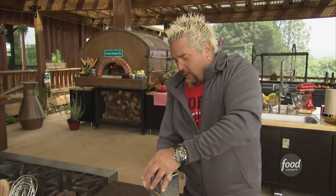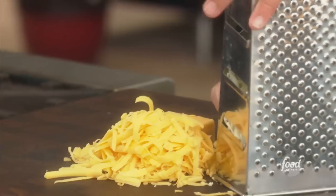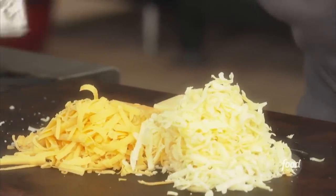The key to great pimento cheese is starting off with great cheese. I've got some cheddar here, about half and half — white and yellow cheddar looks good.